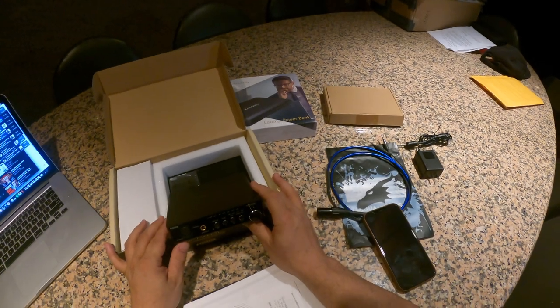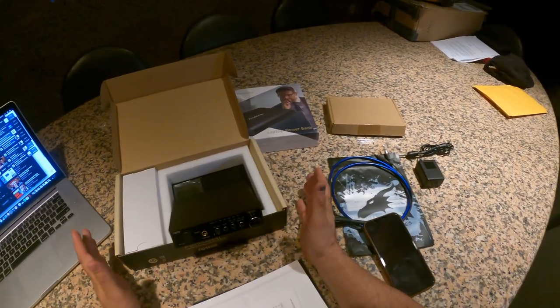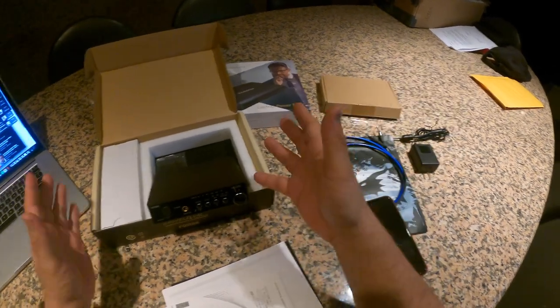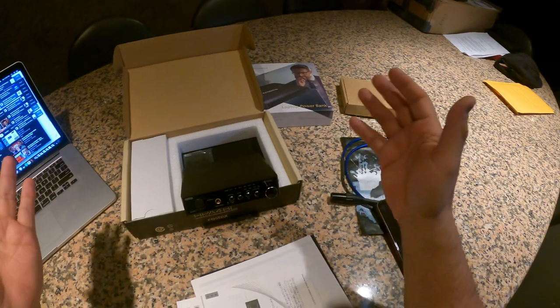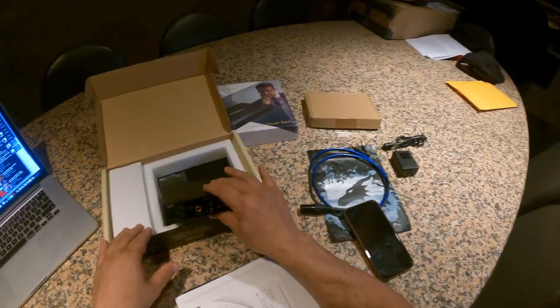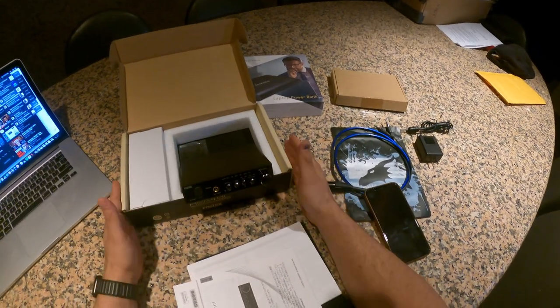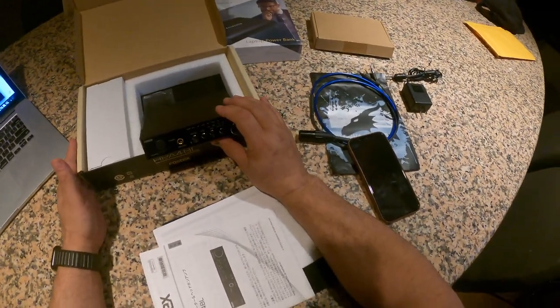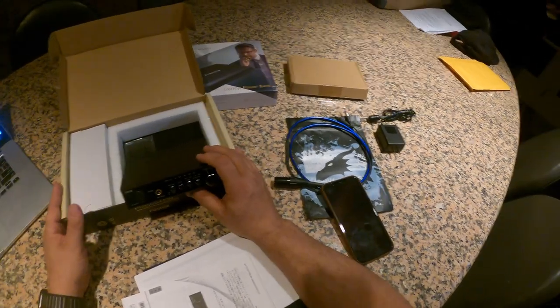I find myself using this with a very expensive amplifier a lot. I have a lot of components and I always mix and match to get variety because I like different sounds depending on my mood, but I find myself coming back to this a lot. There is one downside to this DAC/headphone amp, and that is the power supply.